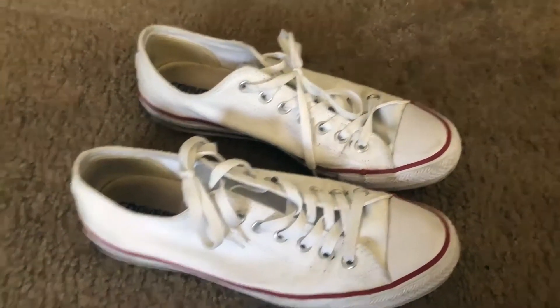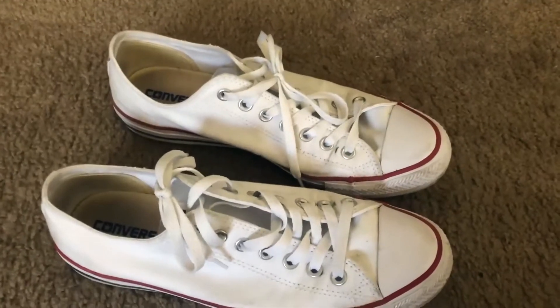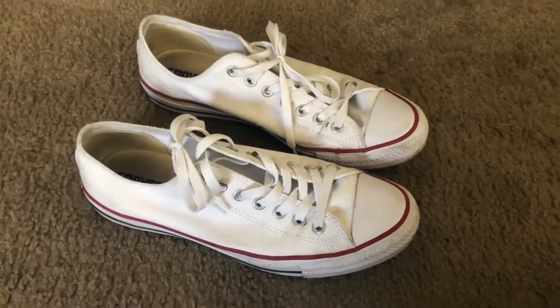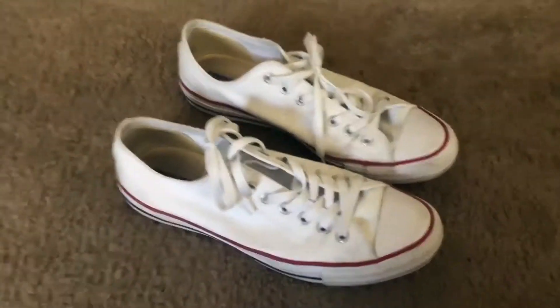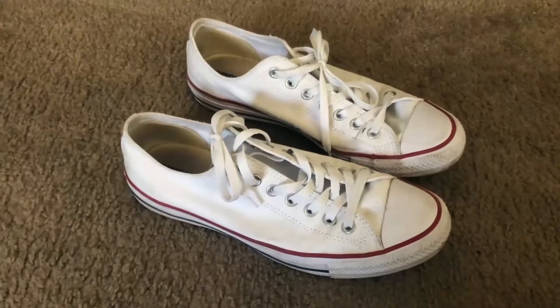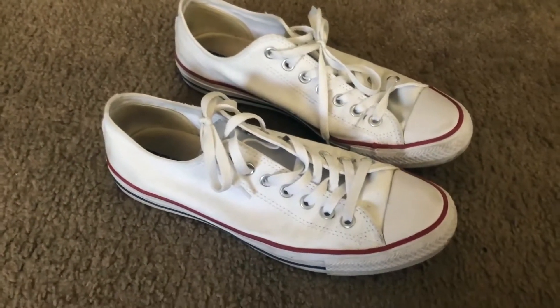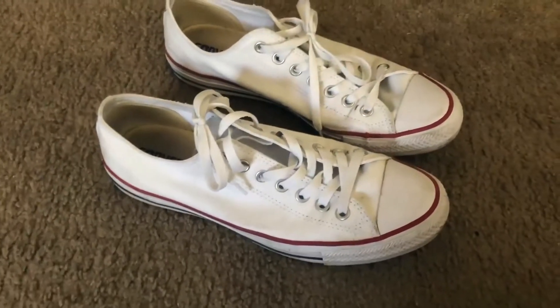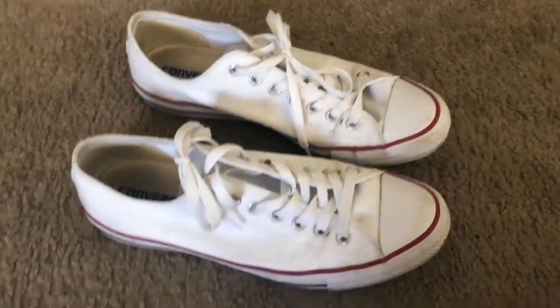As for sizing, these have a nice fit, although Converse typically runs small — that's always been a thing. I would definitely recommend going at least a half size up. I wear a nine and a half and I got these in a ten, and they fit perfectly, so keep that in mind.